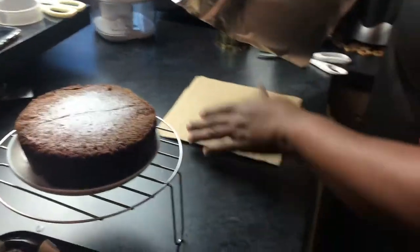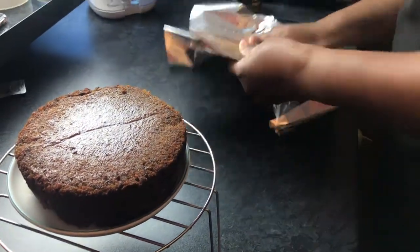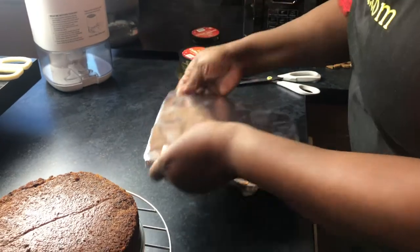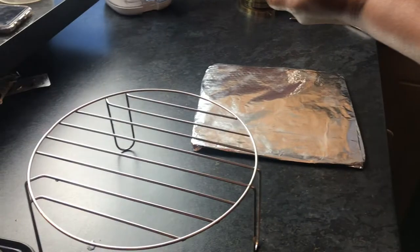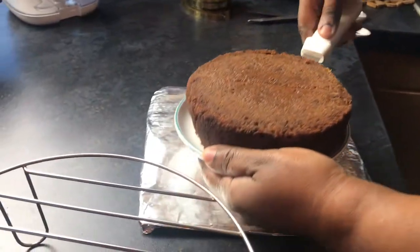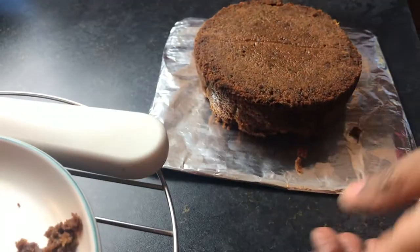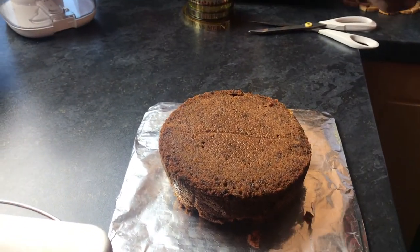I'll just cover it with some thin foil — just a square of thin foil. It could be round as well, it just needs to be a little bit bigger than the cake. So there you go, the base is ready. Now I'm going to put the cake onto the base.